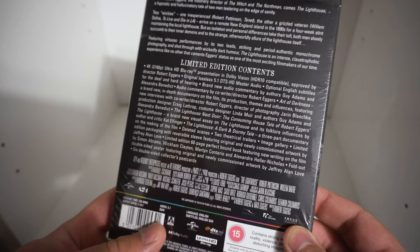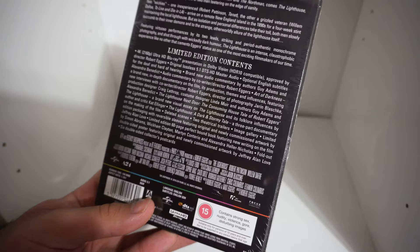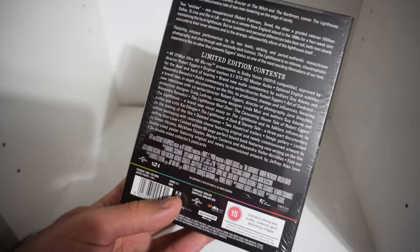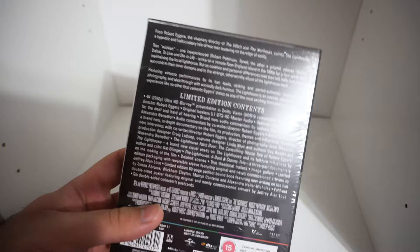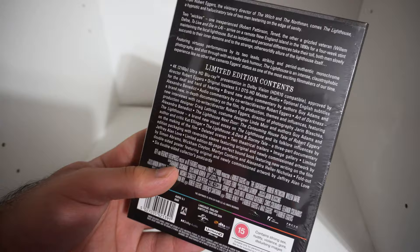Very nice. This is what the limited edition contents include: you get the 4K Ultra HD Blu-ray with Dolby Vision — very nice — and HDR10 compatible as well. So people with HDR10 setups who don't have Dolby Vision will still be fine. It does say it's approved by director Robert Eggers, which is good because his original 4K pressing for The Witch — he did not approve of it. When he finally sat down and watched it, he didn't like the color grading and contrast grading. So it's cool that they got him to sit down and watch this 4K Blu-ray and sign off on it. Then you have the original lossless 5.1 DTS-HD Master Audio — no Atmos, but I love me some lossless audio.